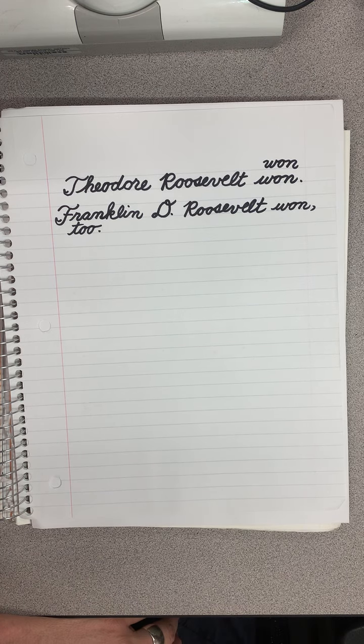Hello boys and girls. Today we are going to be learning to write the uppercase S and G in cursive.